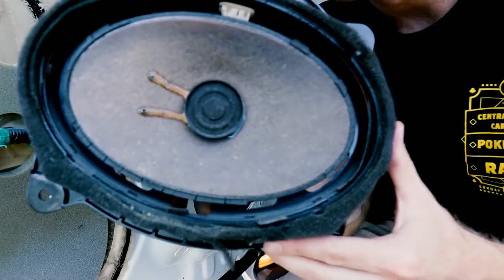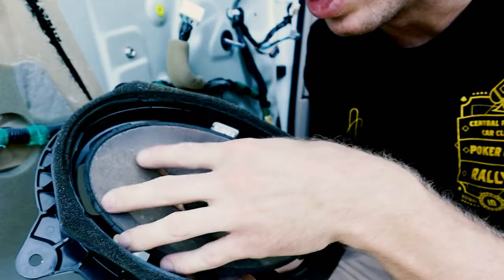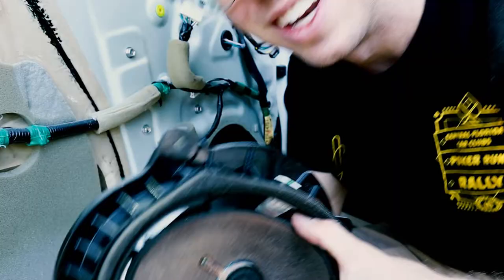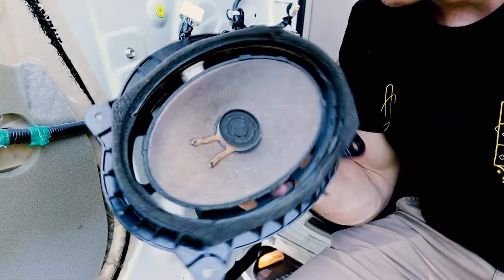As you can see, the factory speaker cone is still there but the foam connecting the cone to the outer rim is completely gone all the way around - it's just shaking loosely in its own case. These are definitely in need of replacement, so let's swap them out and put the new ones in.